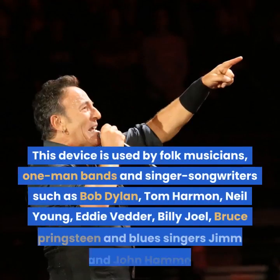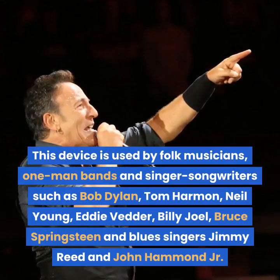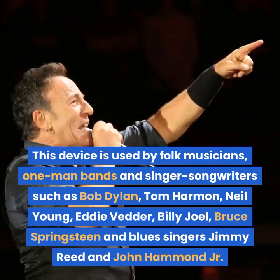This device is used by folk musicians, one-man bands and singer-songwriters such as Bob Dylan, Tom Harmon, Neil Young, Eddie Vedder, Billy Joel, Bruce Springsteen and blues singers Jimmy Reed and John Hammond Jr.